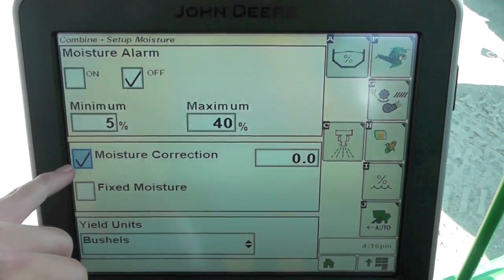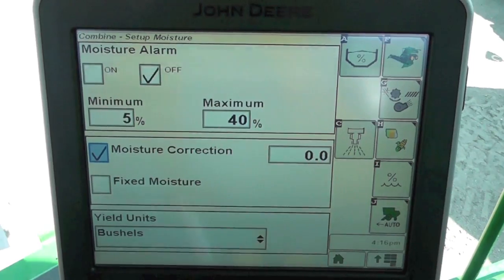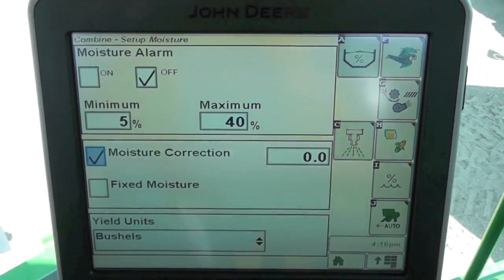To do that we need to make sure this box is checked and then watch how our crop is coming out. Have a handy dandy moisture meter close by that you trust.